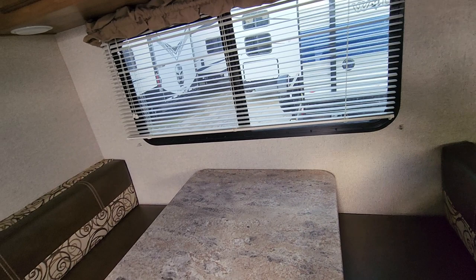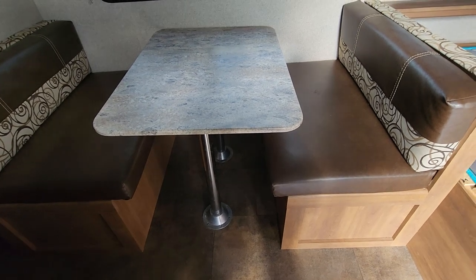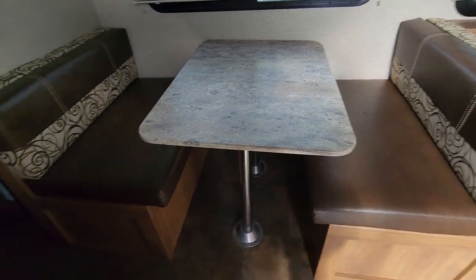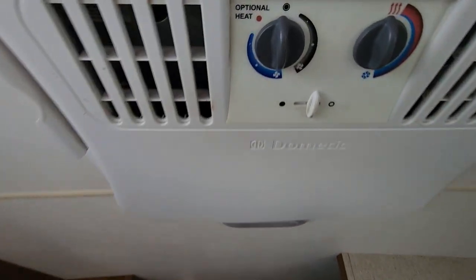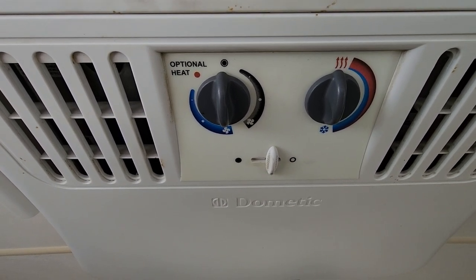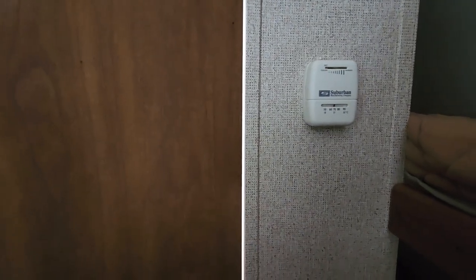Here's your dinette — you can definitely fit two adults and two smaller kids in this. Both seats have full storage under them if you lift the cushion and the little piece, so you could get a big crock pot or larger items in there. Up on the ceiling is your air conditioning — it looks like there's a heat option up there too, along with just a fan setting. And all the wood looks really good in this camper. That's your thermostat — that's how you turn your actual furnace on.